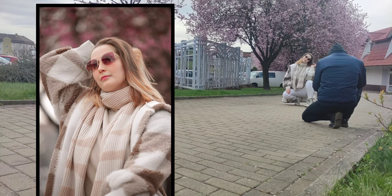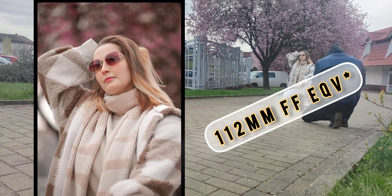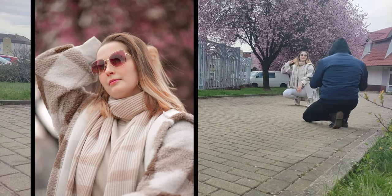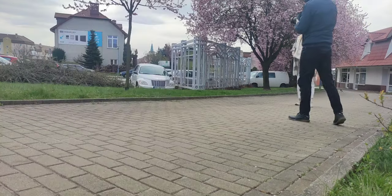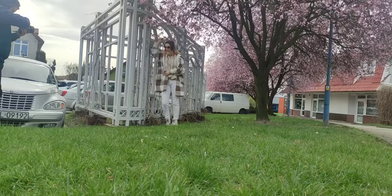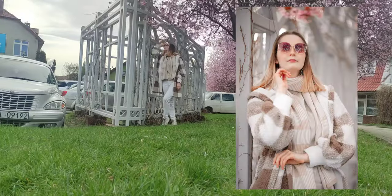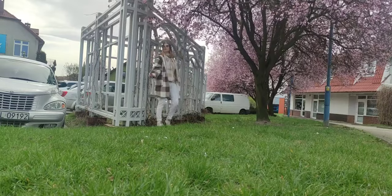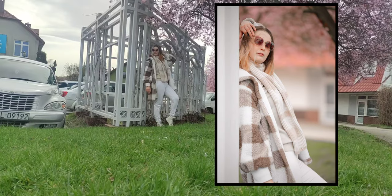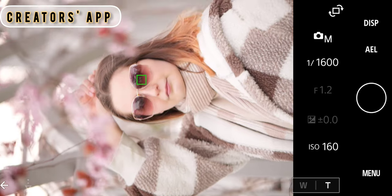It's a 75mm lens, so on an APS-C camera we get a 112mm full-frame equivalent. You might think that's maybe too much, but as you can see in this scene, to get a full-body shot I'm still around five to six meters from the model — not a huge distance — and I can still communicate with the model easily.